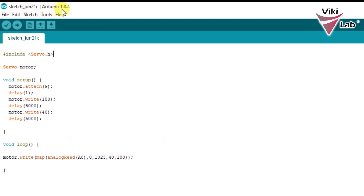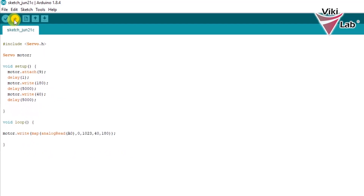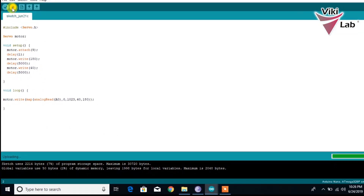Now I am going to upload the code to the Arduino. I am clicking upload and the sketch will be compiling. Now it's finished — let's test the code.